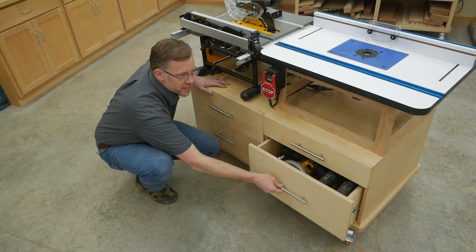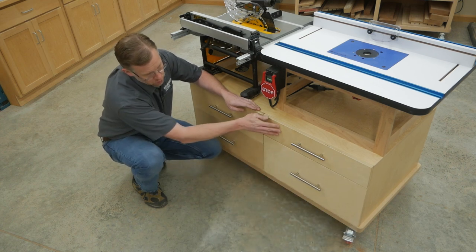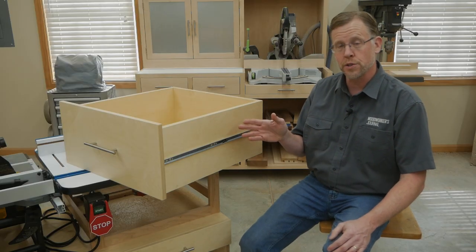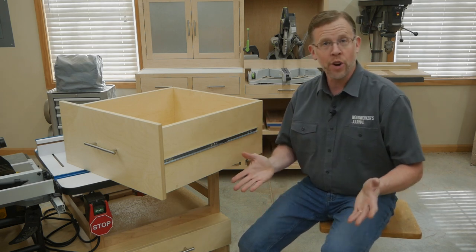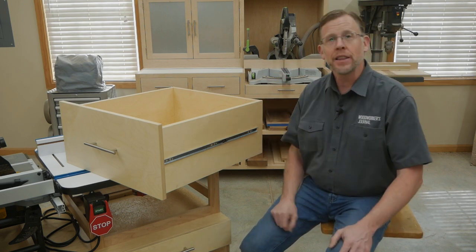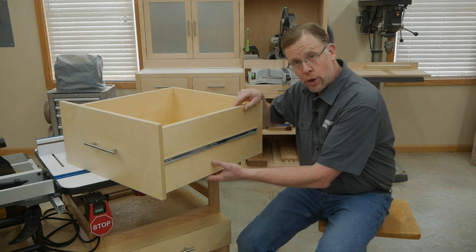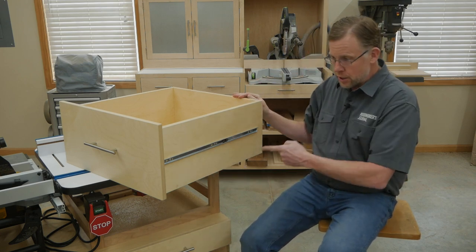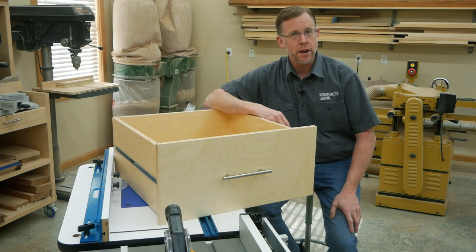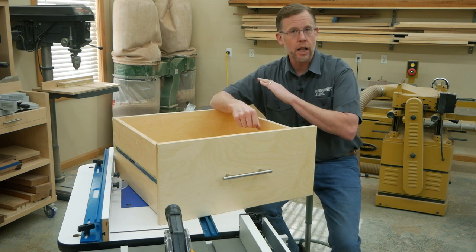And over here, there's an even deeper drawer for storing larger supplies like handheld power tools. But this shallow drawer on top is a surprise, and I'll show you that one later. If you're a new woodworker and you've never built drawers before, or you don't have a lot of fancy equipment to make dovetails or box joints, that's no problem here. I've designed these drawers to be as simple as possible to build. They're all three-quarter inch thick plywood construction, including the bottom, and they're assembled with butt joints and screws hidden behind wood plugs. Butt joints don't get a lot of respect because they're not fancy, but when they're screwed together like this, they're remarkably strong. So these drawers are going to last a long time.